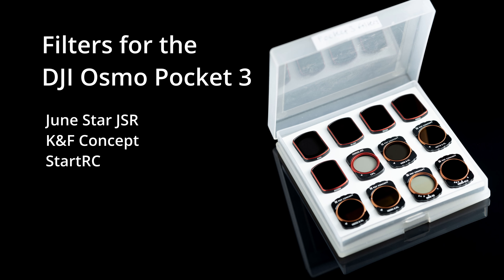I'm not going to go into the details of what ND, polarizing, and black mist filters are — there are loads of other videos already out there on those topics. This video is more to look at these different filters and see how they compare. If that's what you were looking for, I hope you found this video helpful.